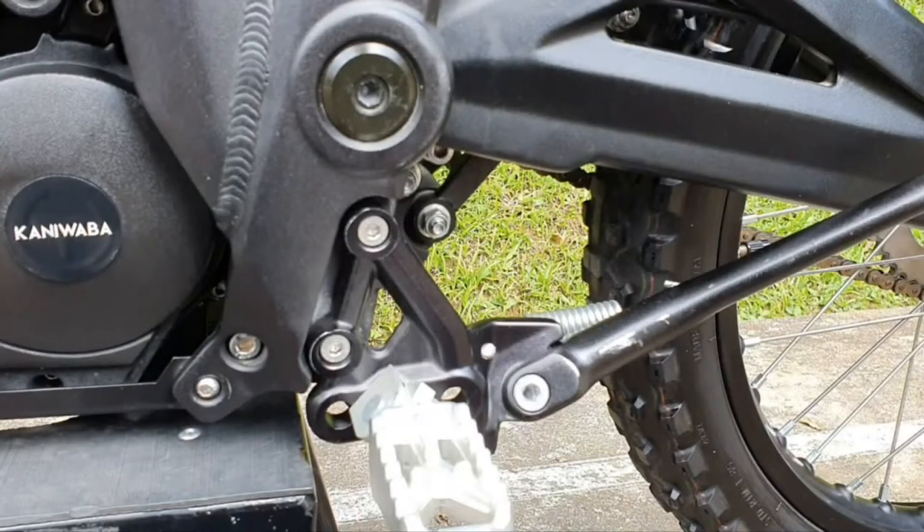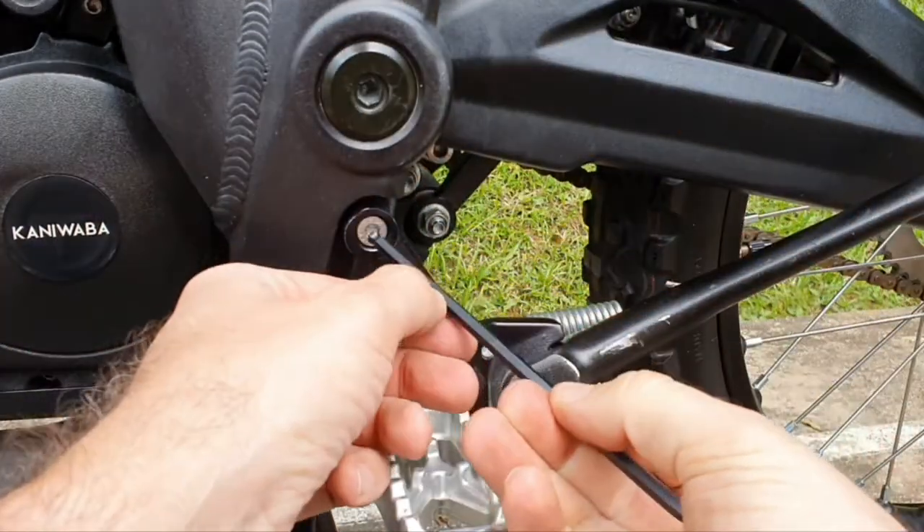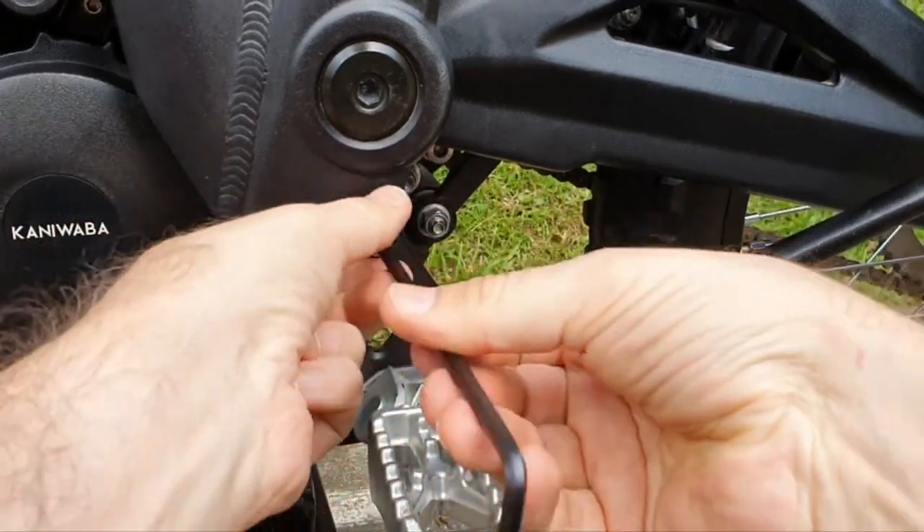Now we're going to remove the left side bracket, so you need a 5mm Allen wrench to remove the screws.